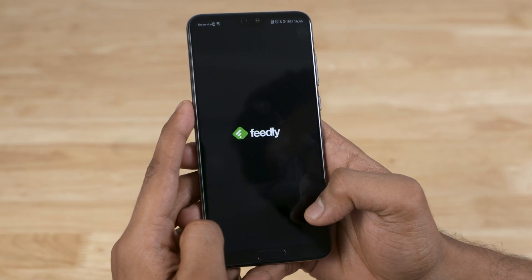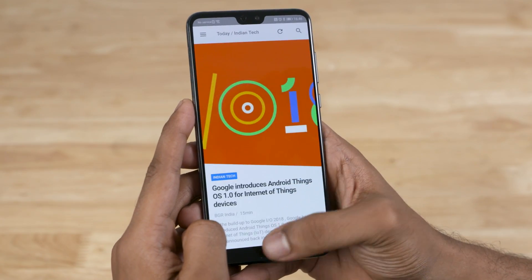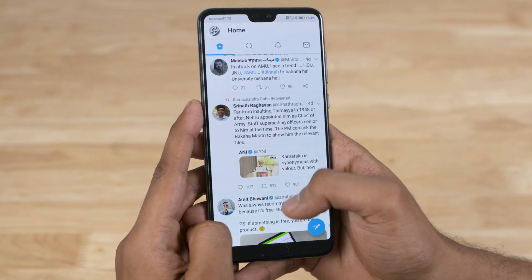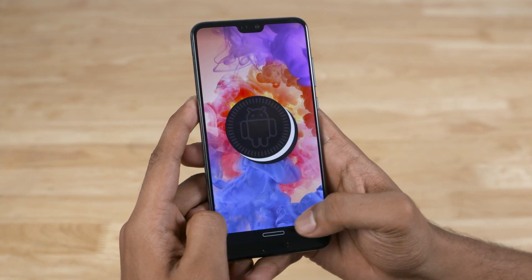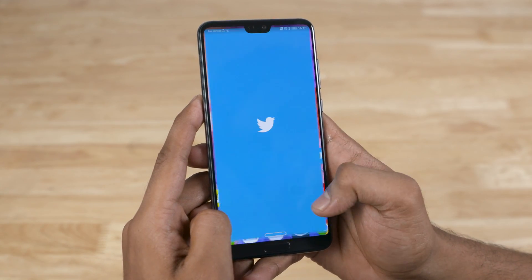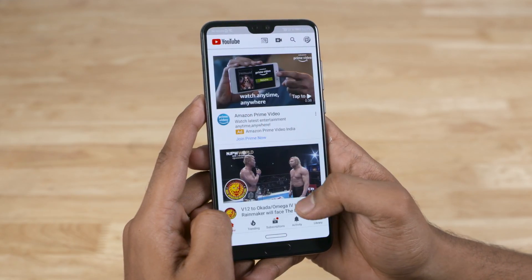This means Huawei has basically got last year's chip in here. Not that you're going to be noticing it with day-to-day usage or even with intense usage — the phone's blazing fast. The 6GB of RAM, 128GB of storage, everything's very fast and snappy. The P20 Pro runs on Emotion UI, or EMUI 8.1, built on top of Android 8.1 Oreo. The software is optimized to get the best out of this phone. That said, it might not be for everyone — it's got its own set of pros and quirks.